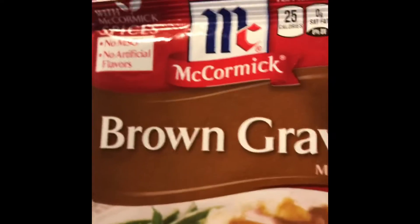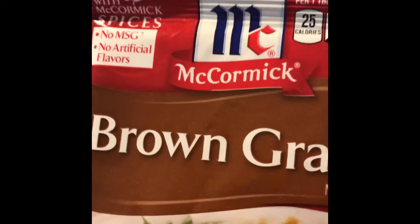I got some turkey gravy and brown gravy — the powder packets. These are like nine servings in a pack. I usually take the drippings from the turkey and just mix it up and make a gravy with these. Easy way to do it.